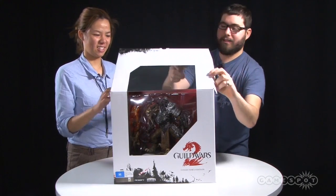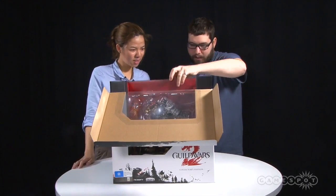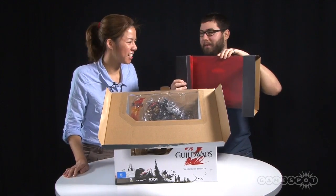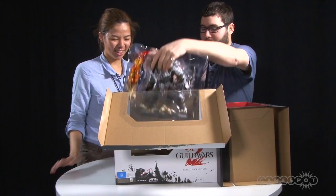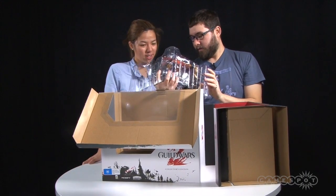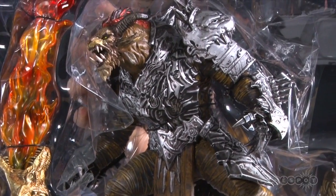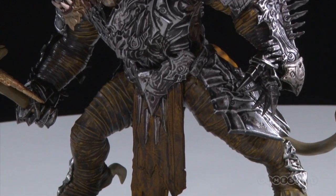So I think the obvious one is this guy — the giant dude. What is he, a char or something? He is a Rytlock. You've got a sweet diorama backdrop, and he takes up the bulk of this thing. Wow, that's actually really well made and has a lot of detail. It's not your usual, you know, six-inch looks-like-it-came-from-Macca's collector's toy.